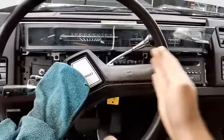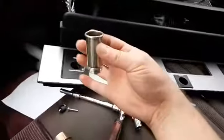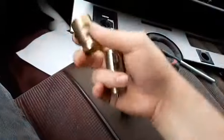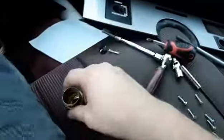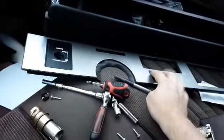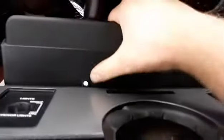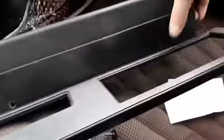The first thing you want to know is this whole trim panel has to come off. To do that, you first have to remove the cigarette lighter — it goes through this hole and screws onto the back of the panel to make it flush. You can't remove the whole piece until you remove that. Then you have three Phillips head screws to take out.